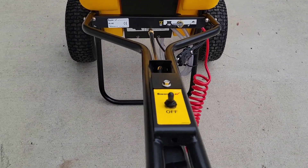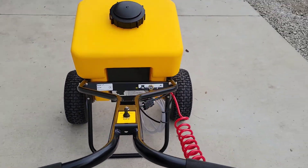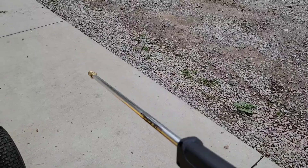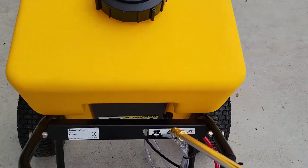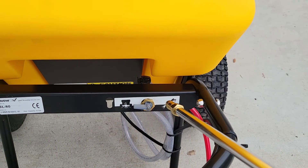It does have a wand that goes underneath here for doing hard-to-reach areas between cars, or if you want to do steps. Right down here there's a valve — you flip this valve down and under and it'll activate the spray wand.